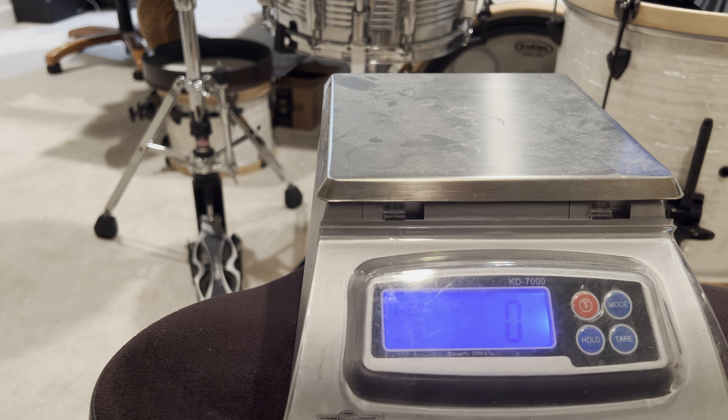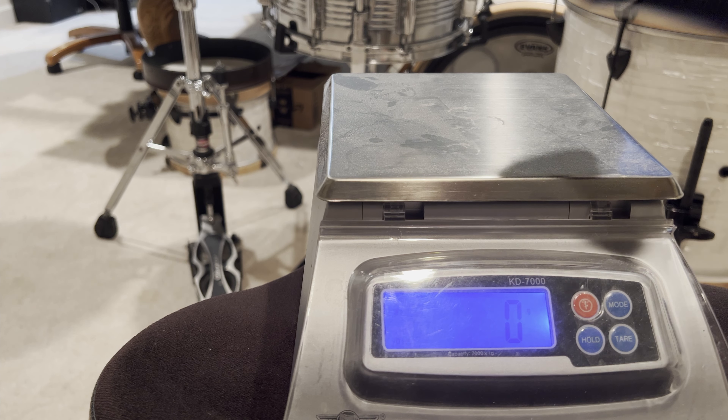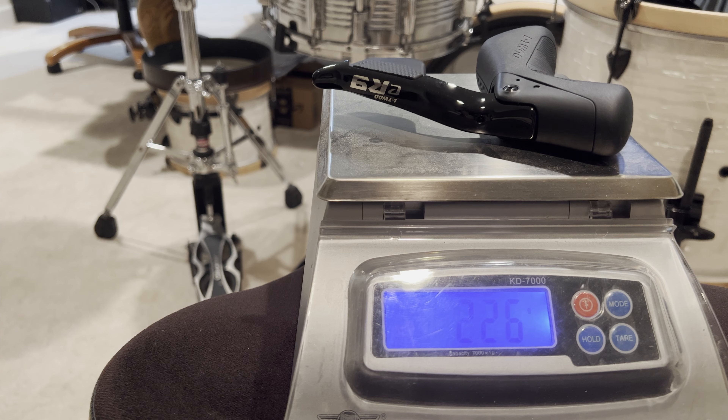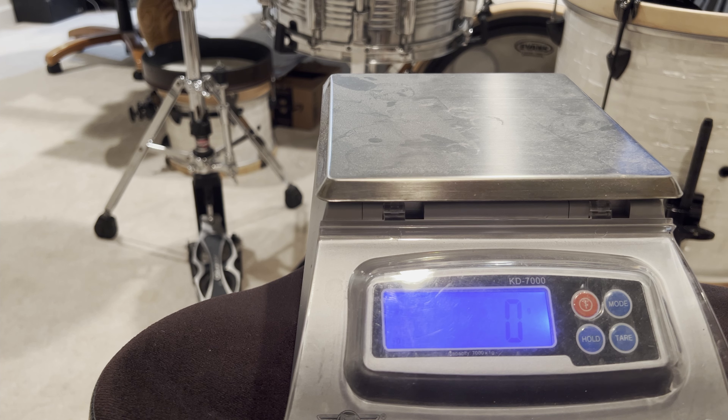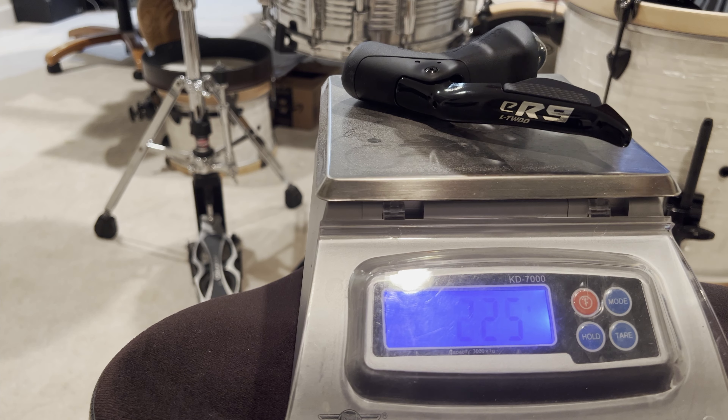Sick, guess what — just arriving in the mail. So what we're gonna do today is we're gonna weigh it all, just because. All right, let's give this a go.